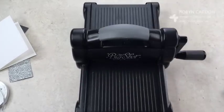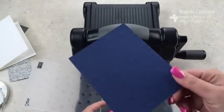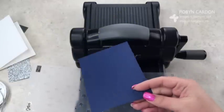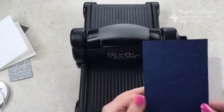While I have my Big Shot out, we'll go ahead and use the Framelits as well. For those of you who are new to embossing — do you see how that's embossed? It looks really good in person. It has a little bit of sparkles on it because there are sparkles everywhere in my office right now — I was making one of my class projects and it had the glimmer paper, it was just everywhere.